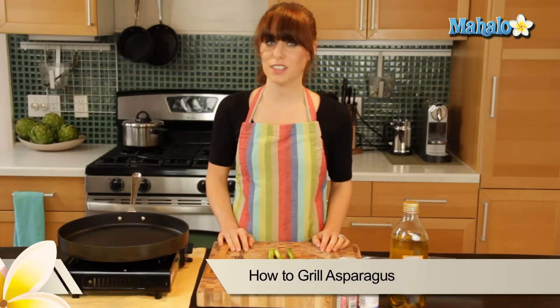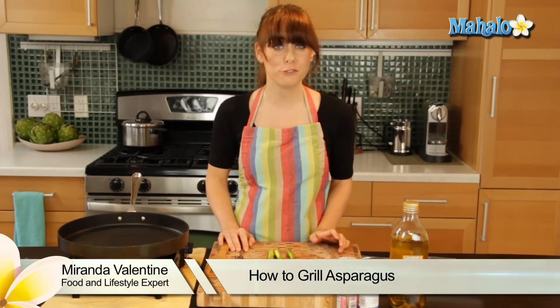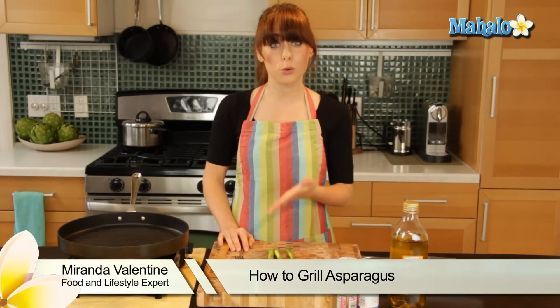Hi, I'm Miranda Valentine, editor of the lifestyle blog Everything Sounds Better in French, and today I'm going to show you how to grill asparagus.